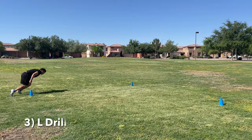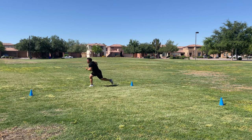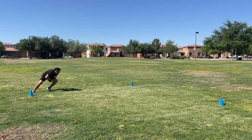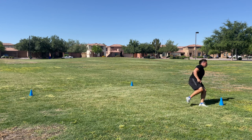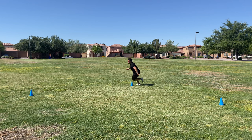Drill number three is probably the best NFL combine drill, and it's the L drill. You set up three cones in an L shape, five yards apart from one another. You start at cone number one, flip your hips sprinting to cone number two, touch with your right hand, run back to cone number one, flip your hips again, touch with your right hand, then round cone number two, figure eight around cone number three, and sprint back around cone two to cone one to finish the drill.